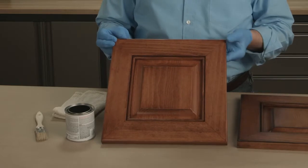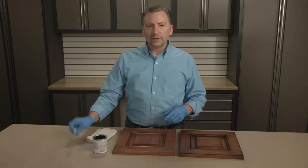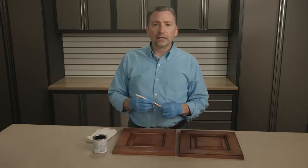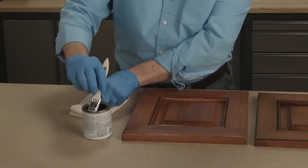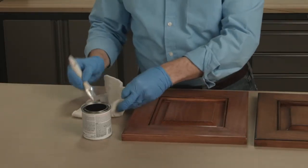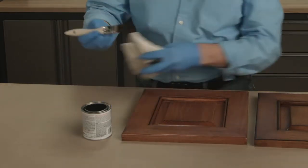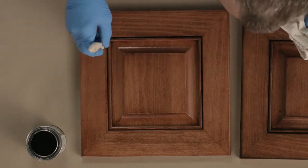I've applied a coat of poly, and then allowed that a couple hours to dry. Then using a dark wood stain or a black antique glaze and a small inexpensive brush, apply the glaze to the brush, wipe off most of the excess, and then apply the glaze or the wiping stain to the recesses.